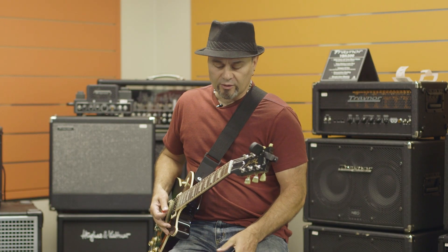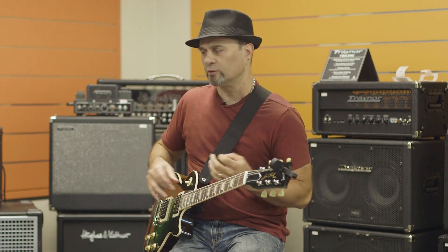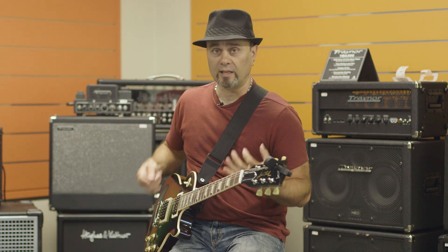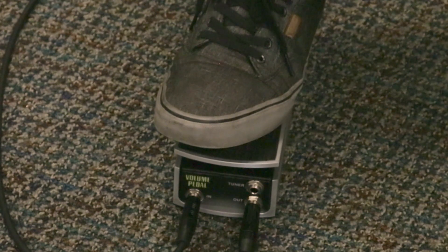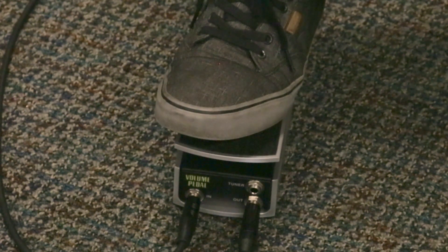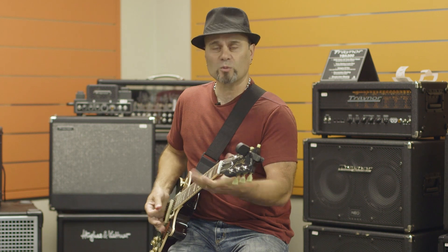You can control your overall volume with it. And another thing that guys forget about this pedal is that in the old days, when you had your full-blown, turn it up to crazy Marshalls, with one channel — that was your full gain sound. You've got your dirty tone. Now you have your clean tone. Just with a volume pedal.